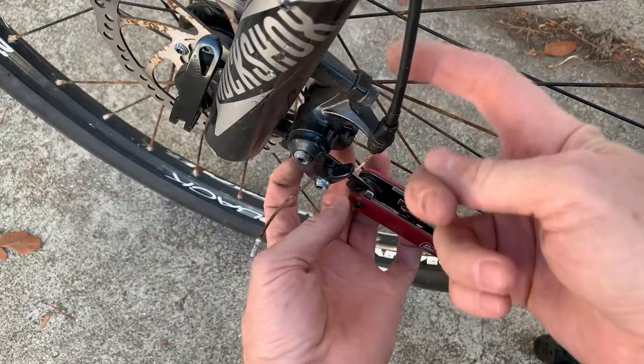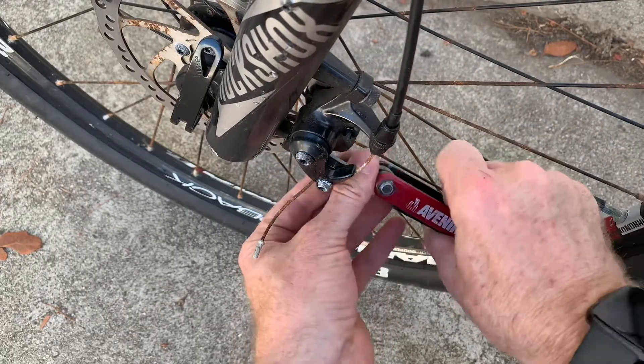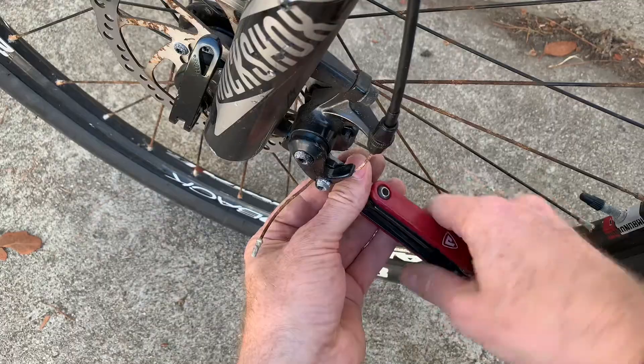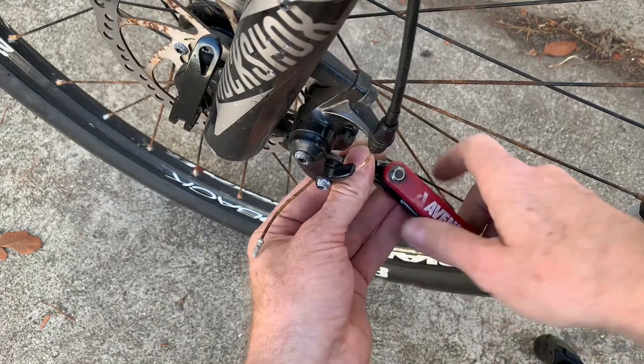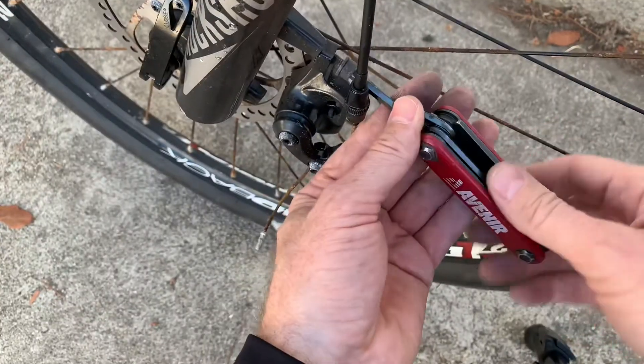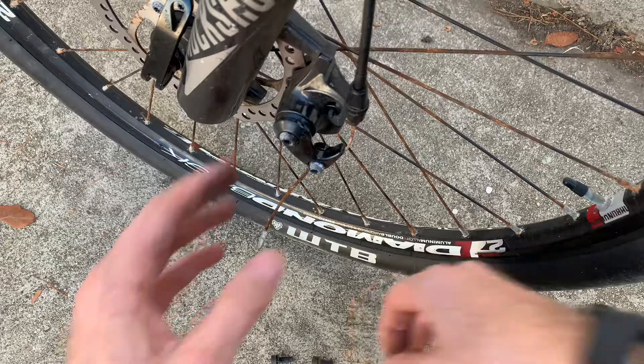Now it's held on by a bolt up here and a bolt down here, so we just want to take both of those bolts off. They also adjust the side-to-side play.